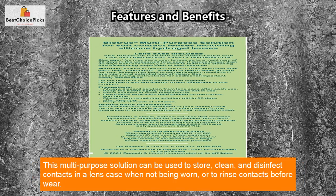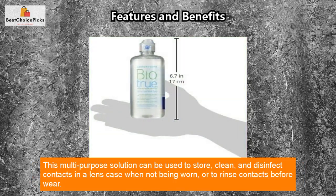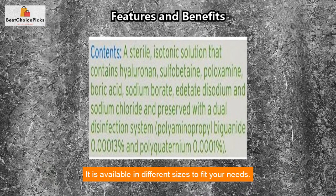This multi-purpose solution can be used to store, clean, and disinfect contacts in a lens case when not being worn, or to rinse contacts before wear. It is available in different sizes to fit your needs.